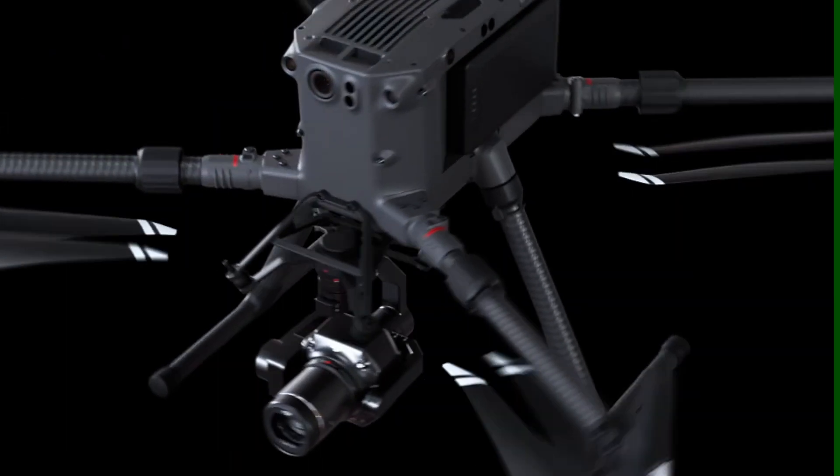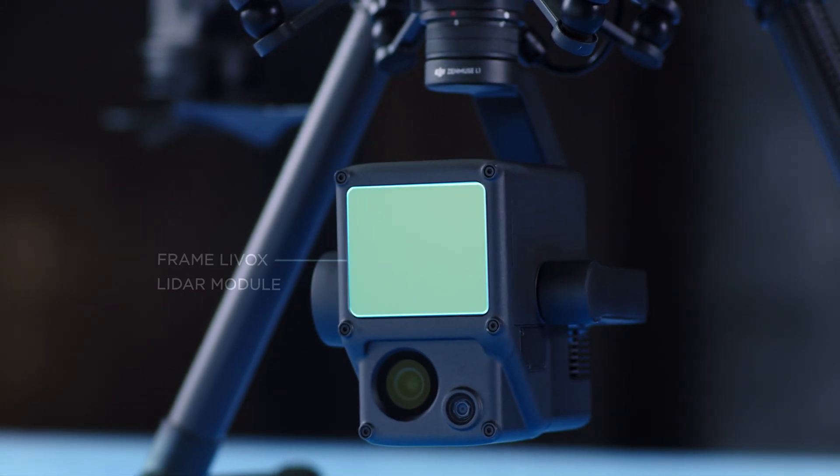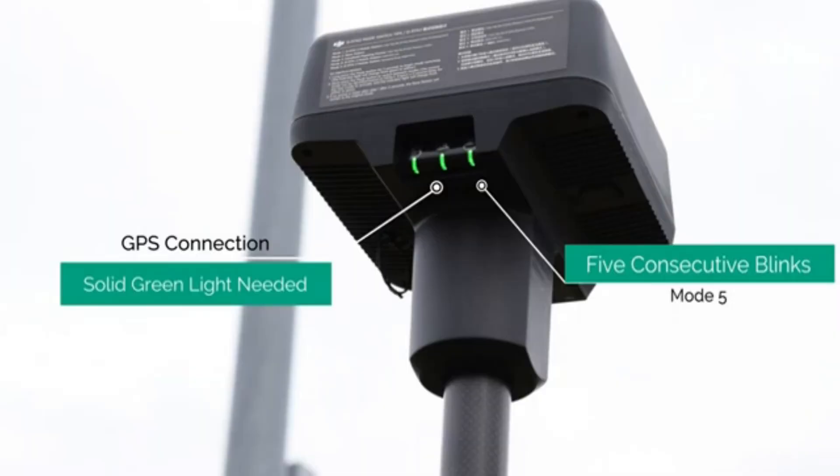Next, we have the DJI Matrice 300 RTK, which is the biggest and most versatile drone in the DJI Enterprise lineup. It is the only drone that allows for interchangeable payloads and has the highest carrying capacity. This means the Matrice 300 can carry high-end sensors such as the P1, a full-frame 45-megapixel camera capable of capturing extremely high levels of detail in 2D and 3D models, and the L1, a LiDAR sensor that can map areas where photogrammetry might struggle. Like the Matrice 30 Series, it has an IP45 rating, handles harsher weather, a 40-minute flight time, and built-in RTK antennas that can connect directly to a base station or an RTK network.